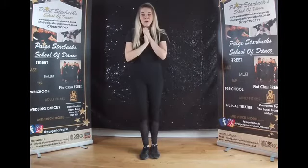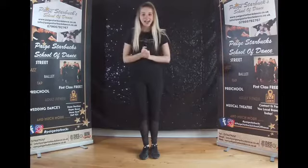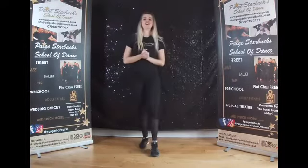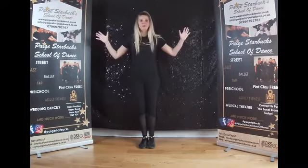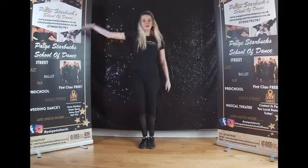Super work today. Now that dance repeats. Head over to the next video where you can do the dance the whole way through with no instructional. Well done, Starbucks family, we'll see you soon.